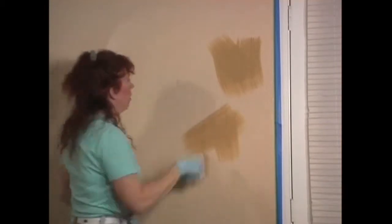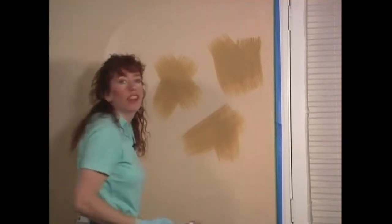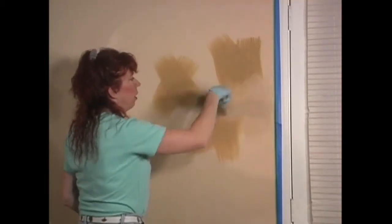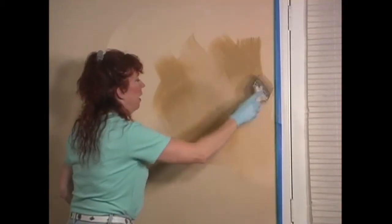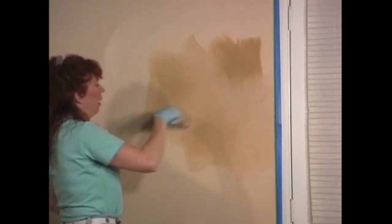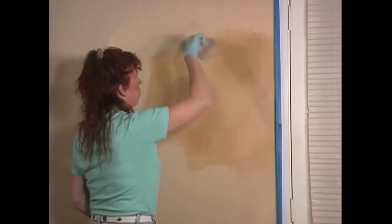And then simply brush on some spots. And then we're going to take our lighter tone and do the same thing — scrape it on the side of the bucket, then come in between and blend them. And go on top of the darker colors after we've gone around them, and gently soften everything.